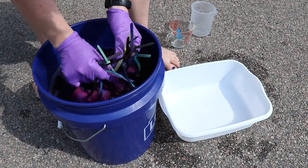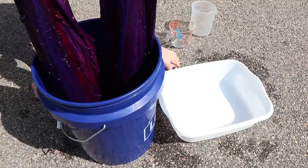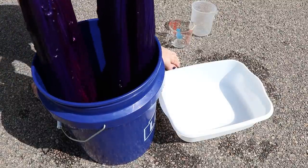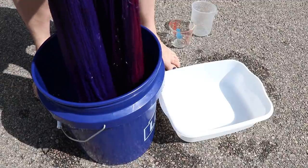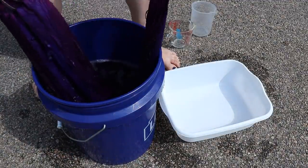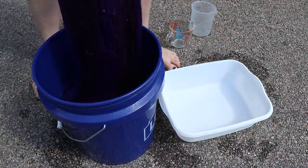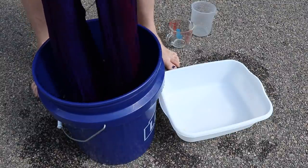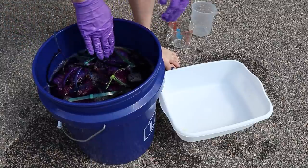Now I'm trying to rearrange some of these zip ties to expose areas that maybe were more trapped together. As I do, I can see some beautiful warm and cool tones in here, and I'm really happy with it.